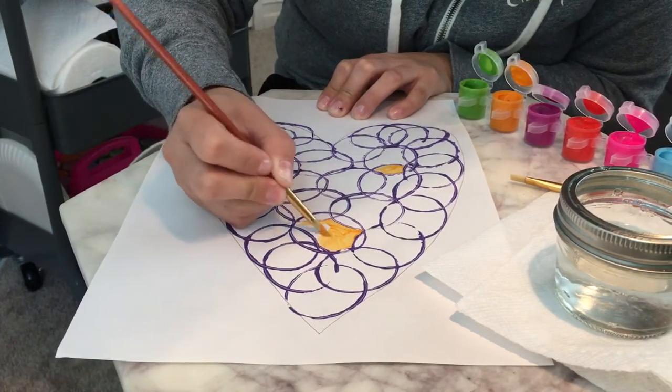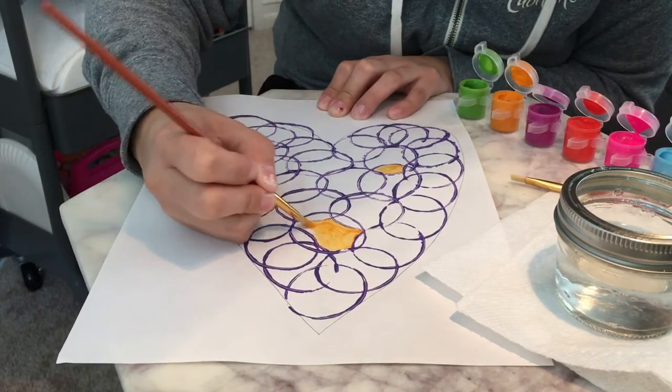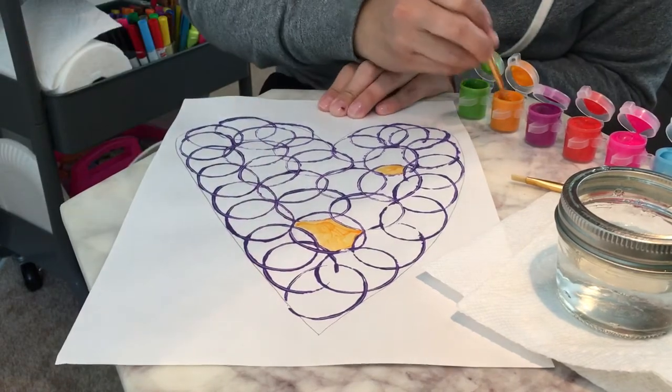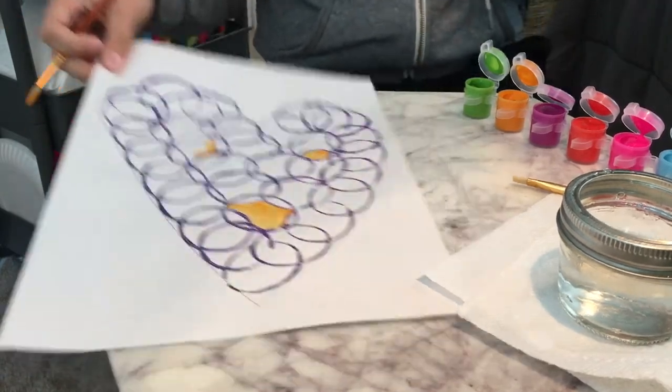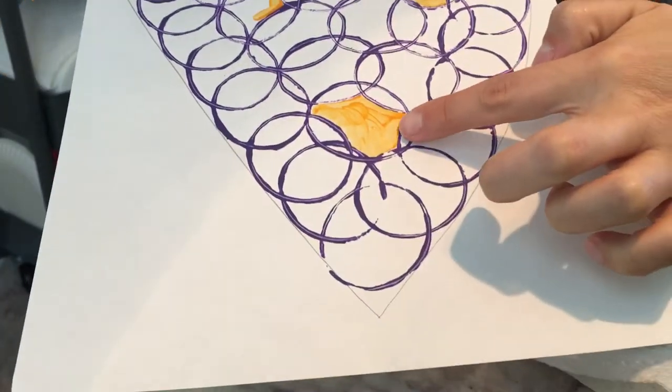If you guys need to put your paint shirts on, make sure your paint shirts are on. Still the same color, so I don't need to clean my brush yet. I got some more paint here.